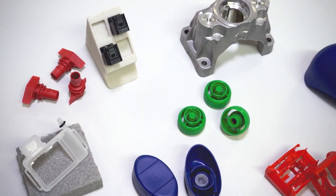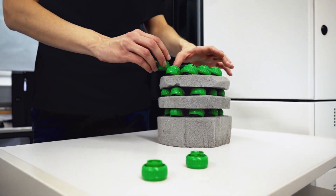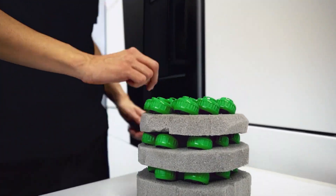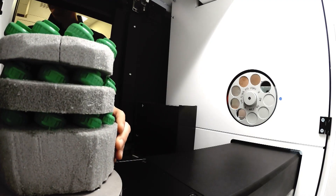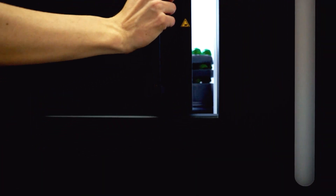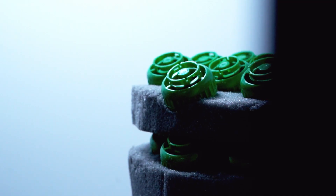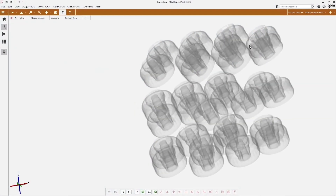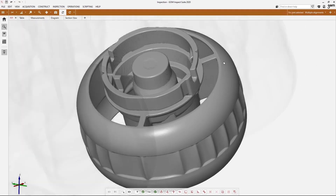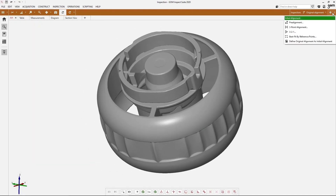You can present as many components as you possibly can within that measuring volume and you don't need any fixturing or jigs, as long as they fit in there. However, with dense components, as the part rotates, two dense components together means additional material for the electrons to pass through. The Metrotom 1 — coming back to the simplicity aspect — automatically performs a pre-scan and selects the optimum values to get the best possible scan from the system.